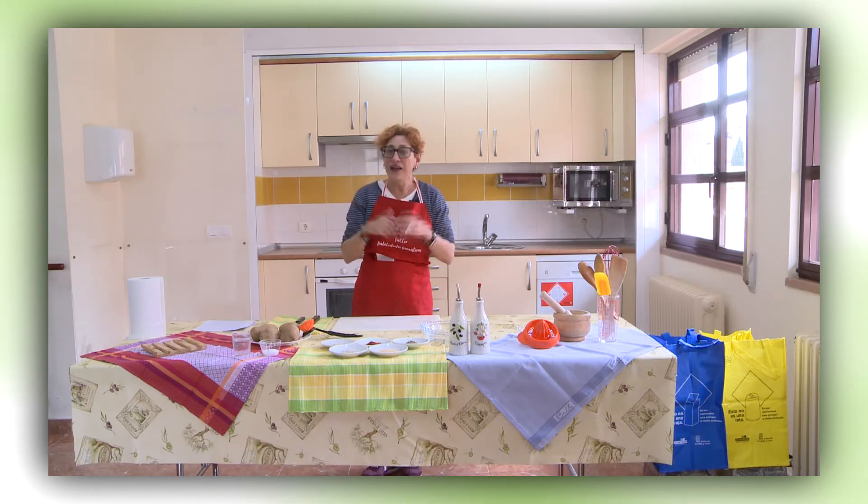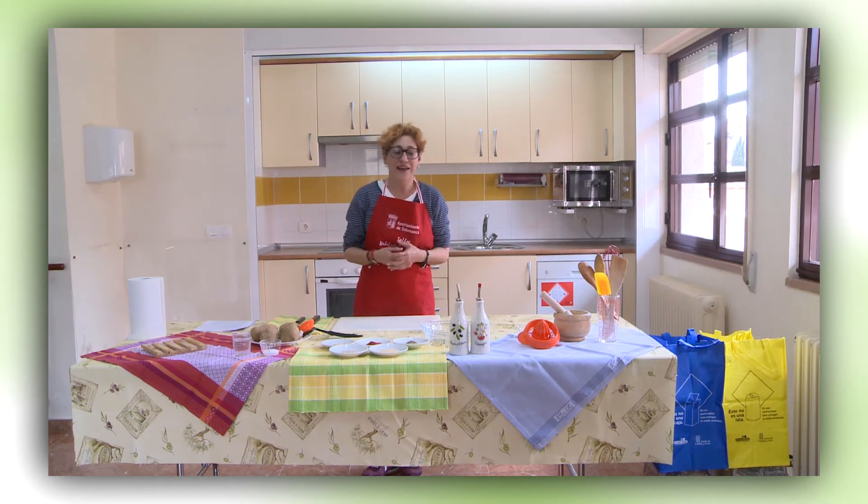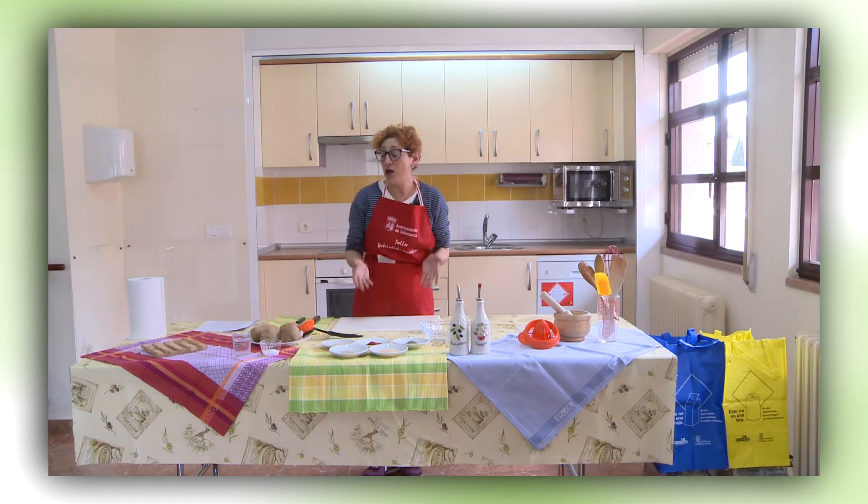Soy Beatriz Morán y aquellos que me conocen dirán que Beatriz está con las manos en la masa como la hemos visto tantas veces. Otros a lo mejor os extrañáis que, teniendo el perfil que tengo, esté intentando enseñaros algunos truquitos de cocina. Dentro del programa de mayores os he dicho que tenemos distintas actividades ocupacionales, talleres abiertos y muchos de ellos contienen esta temática de cocina.